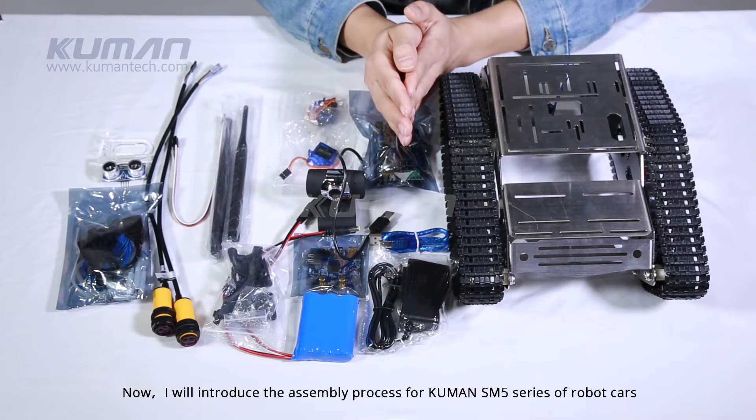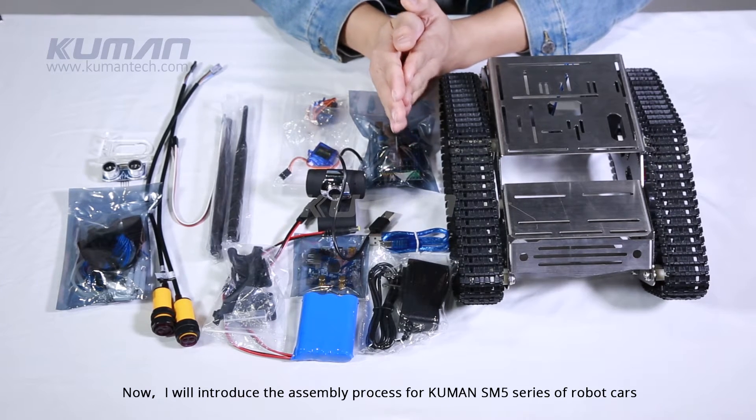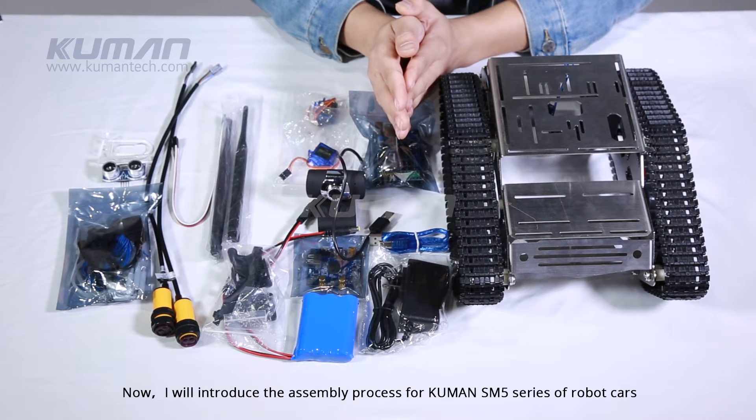Now, I will introduce the assembly process for CUMIN SM5 series of robot cars.